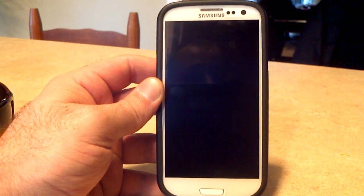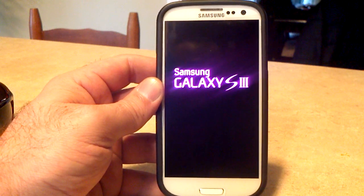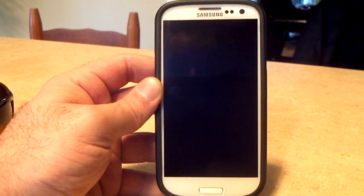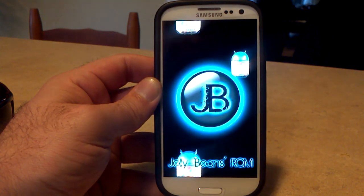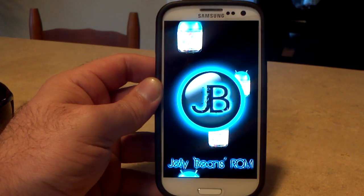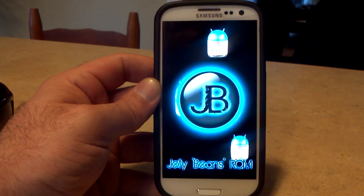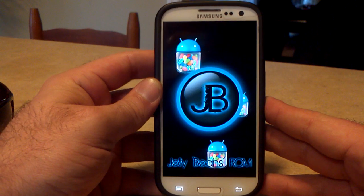Before we go, I wanted to show you the brand new Jelly Beans boot animation — this is brand new for this build. There's the Samsung Galaxy S3 in pink from Imozeon's Lean Kernel. And the new Jelly Beans boot animation — it's got the ice cream sandwich blue heads on the Android guys full of jelly beans, falling from the sky. It's a very HD look. That is the brand new Jelly Beans boot animation that comes with Build 11 from Beanstown 106.